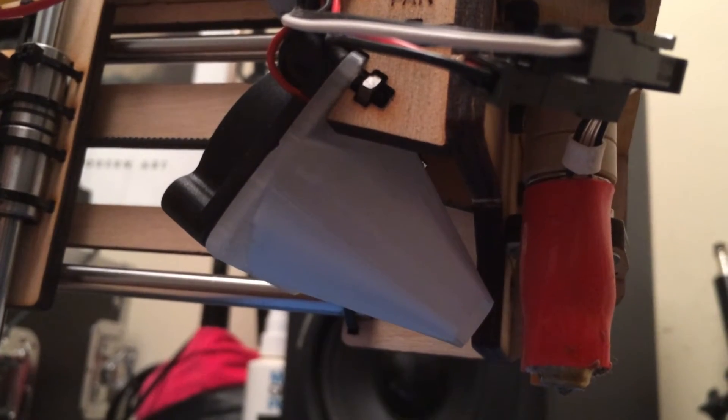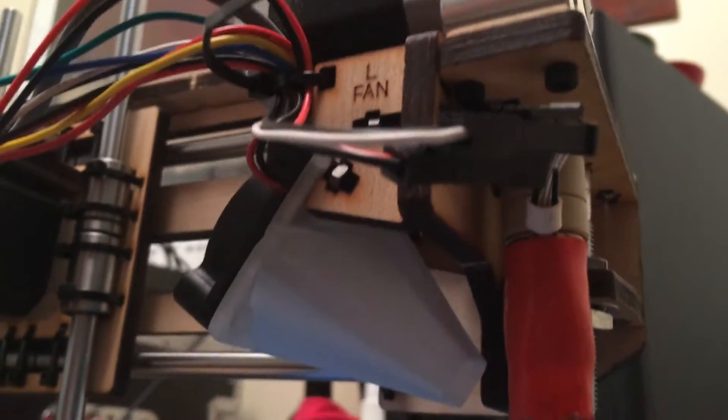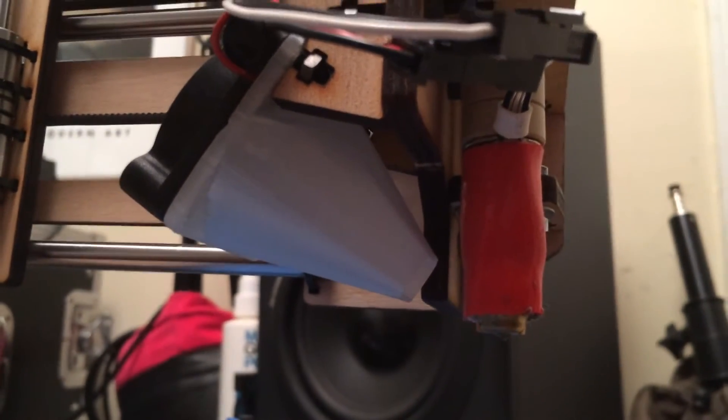Upgrade number one is in place. Here's our new 3D printed fan shroud, now installed.